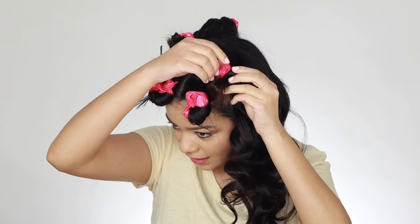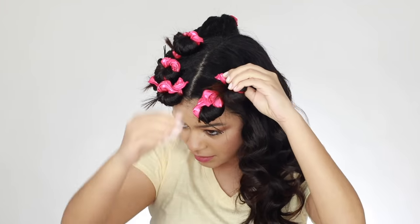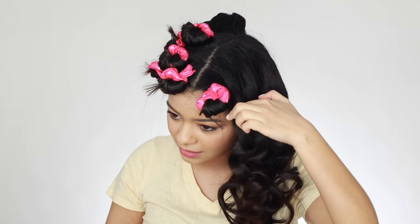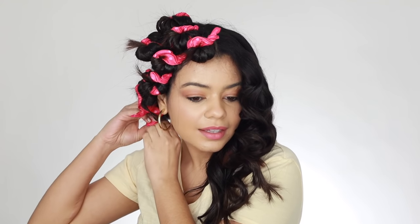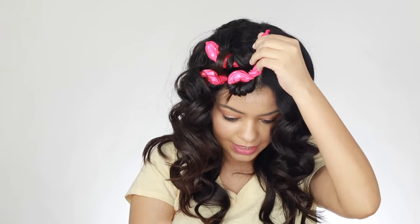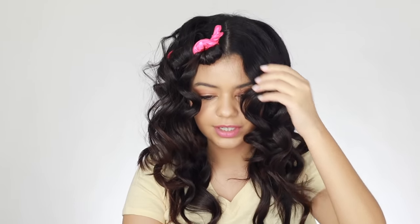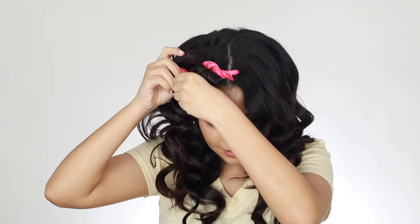Wow, these curls are really, really nice! This is not pulling my hair at all — it's actually very gentle and it has a little sponge so it doesn't crease your hair. This one's a very tight one — look at that, no heat at all! No heat and I'm getting some very nice curls — super bouncy, very tight. I really thought I was gonna get more of a wave but these are pretty tight curls. That is so beautiful.